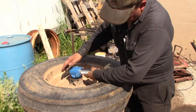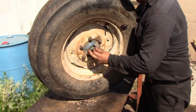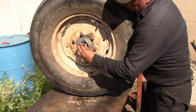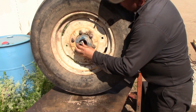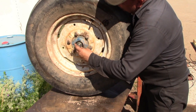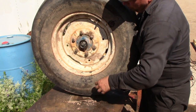Put the spindle down through. It's a tabbed washer, so make sure you get the tab into the keyway for it.